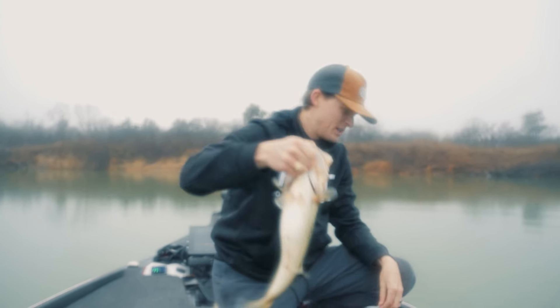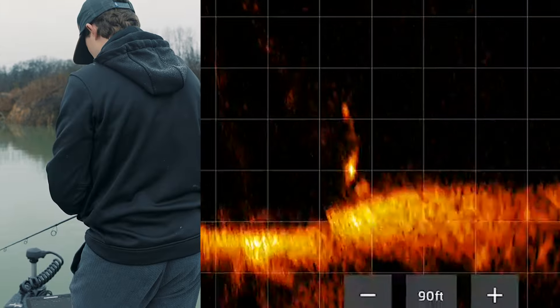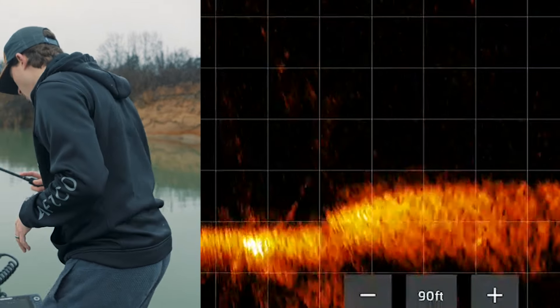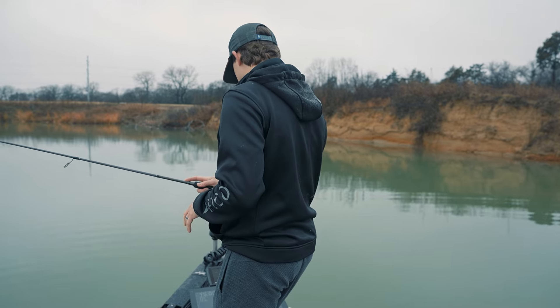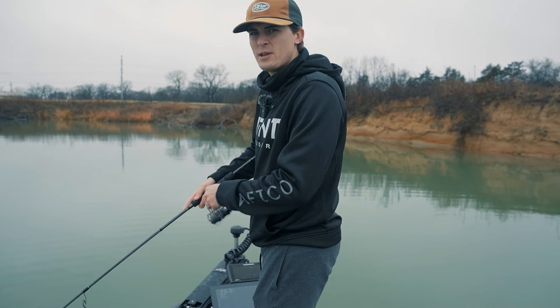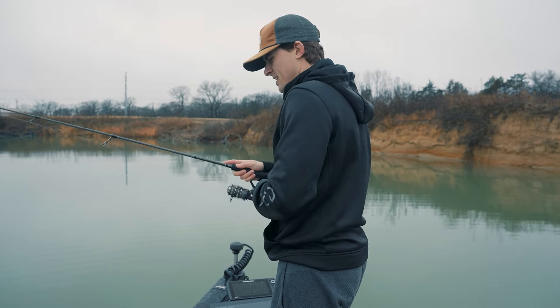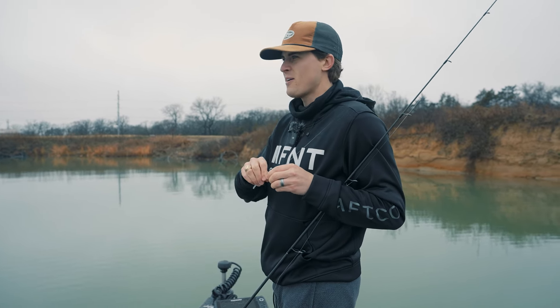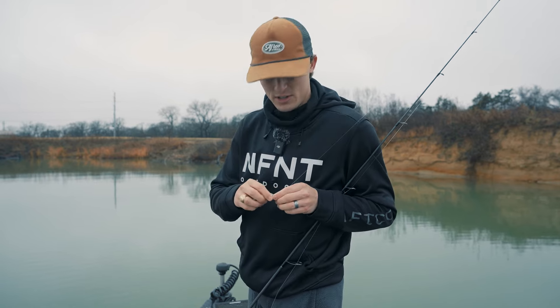Another fish followed it all the way up — I stopped it, paused it, he came up again and got off. It is such a small finesse tactic. You have to be okay with the fact that you're not going to land them all.